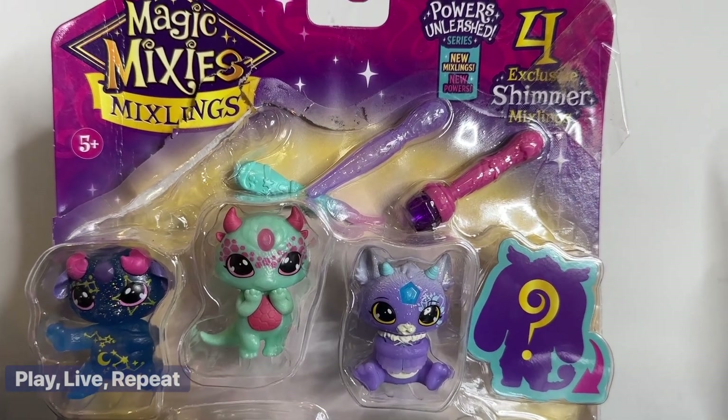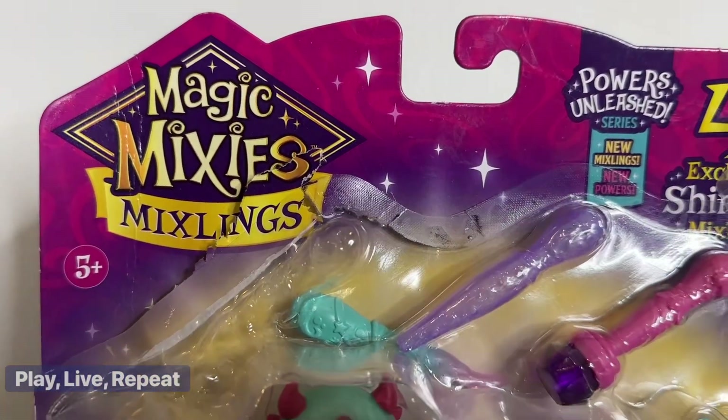Hi everyone, it's Tiffany. Welcome back to my channel. Today I'm going to be unboxing Magic Mixies Mixlings.